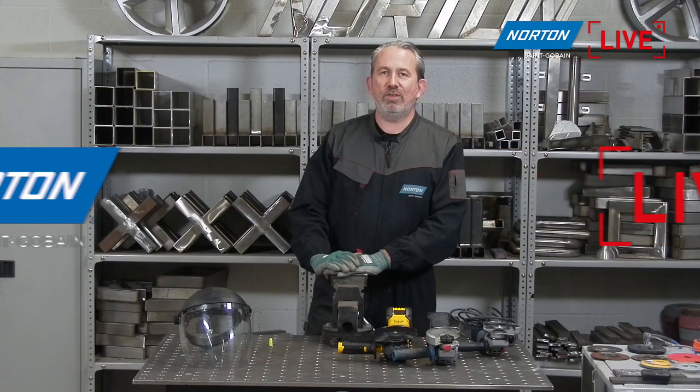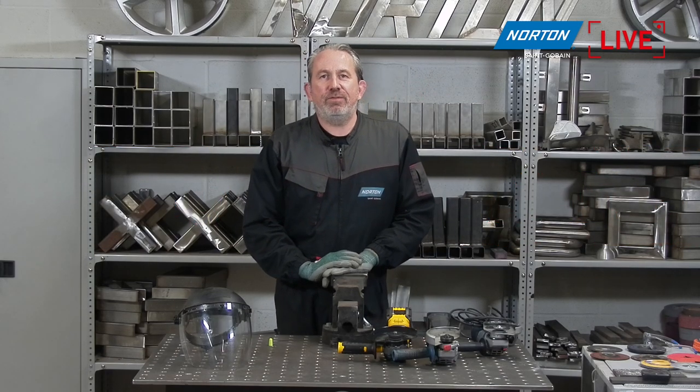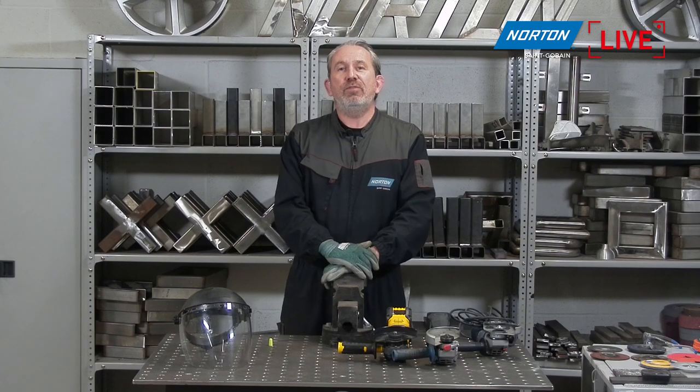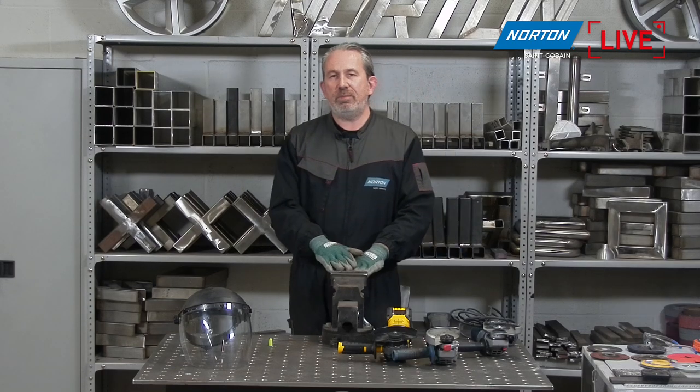Hello again everybody, welcome to the Norton live streams. I hope you're well and thank you very much for joining us this afternoon. This is the sixth stream in a series of six that we've been doing over the last few months, so this is the last one before the end of the year. If you didn't catch our previous streams, they are available on our Norton EMEA YouTube channel.